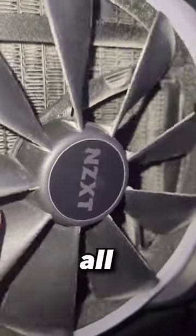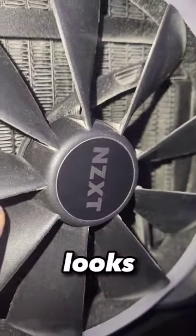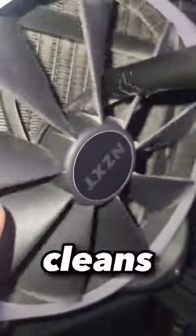So then I go ahead and turn it all the way up, and this is what it looks like while it's all the way up. Honestly it cleans very well.